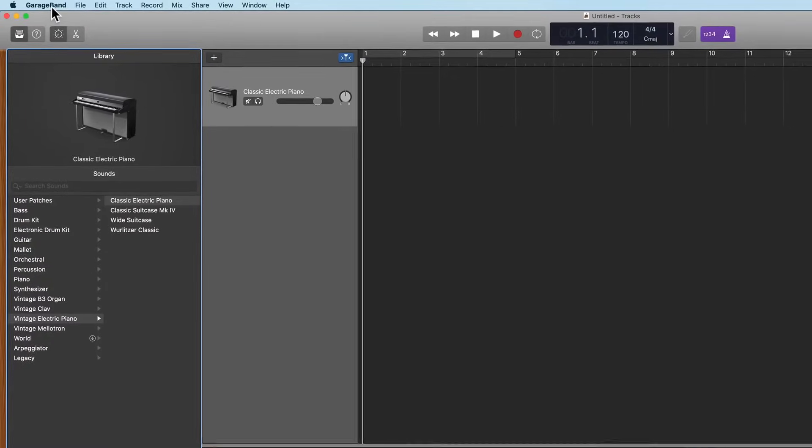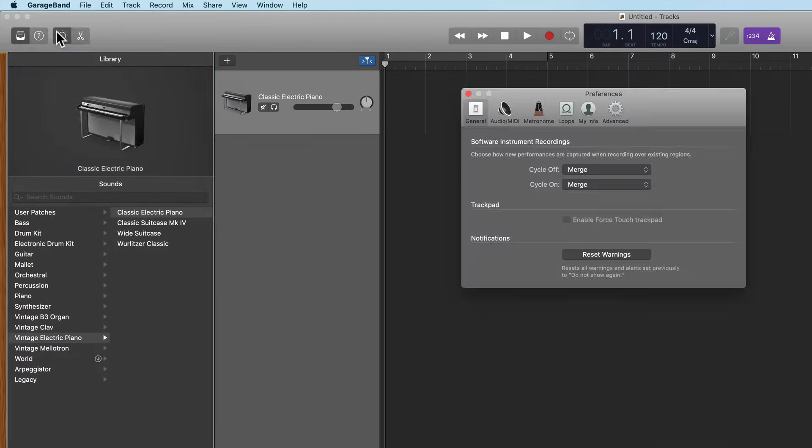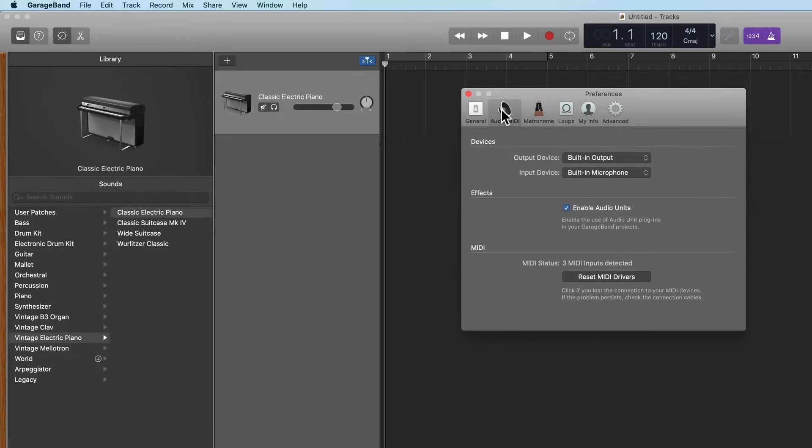Now that you have your interface plugged in, it's time to see if GarageBand is reading your interface. Go to the GarageBand drop-down menu, click on Preferences, and then click on Audio MIDI. Then click on Input Device and see if your interface is listed there as an option. If it is, go ahead and select your interface as the input device, which means GarageBand will be ready to receive signals and recordings from your audio interface.